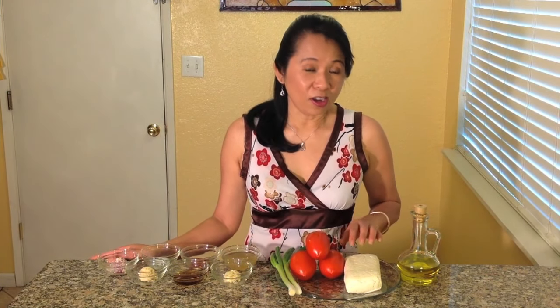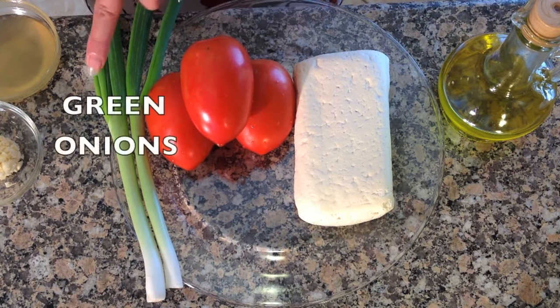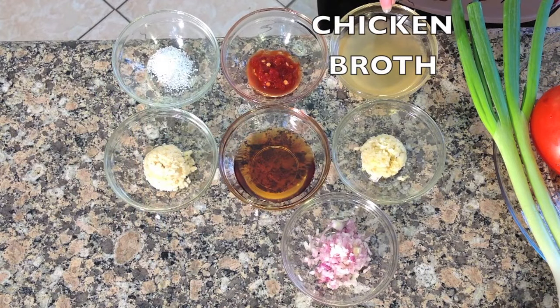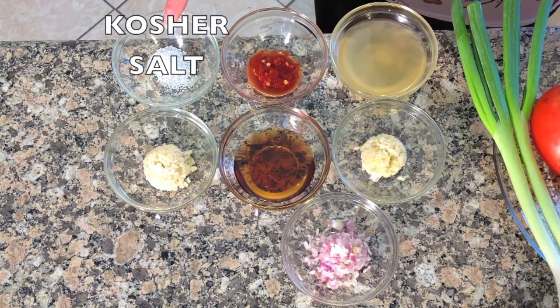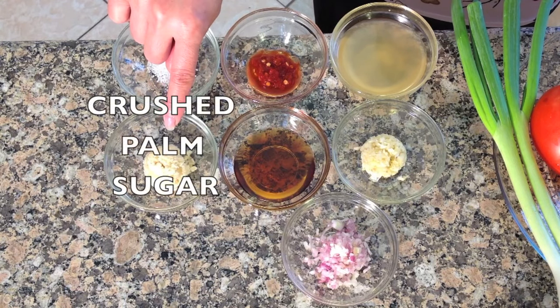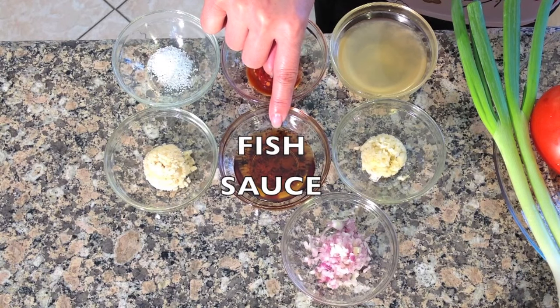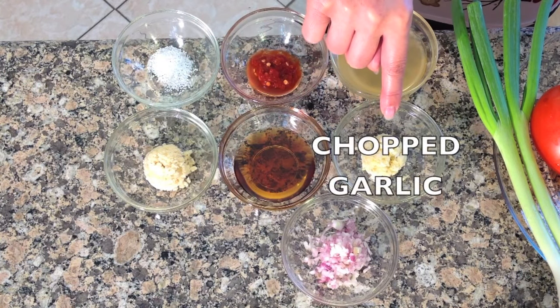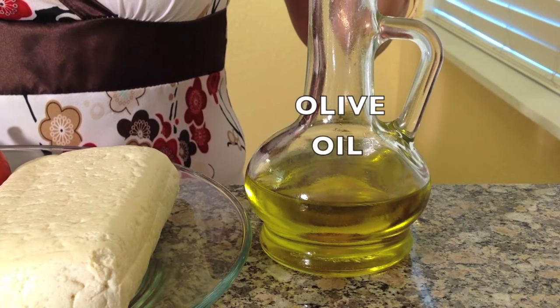The ingredients for this delicious recipe are firm tofu, roma tomatoes, green onions, chicken broth, chili garlic sauce, kosher salt, crushed palm sugar, fish sauce, chopped garlic, chopped shallots, and olive oil.